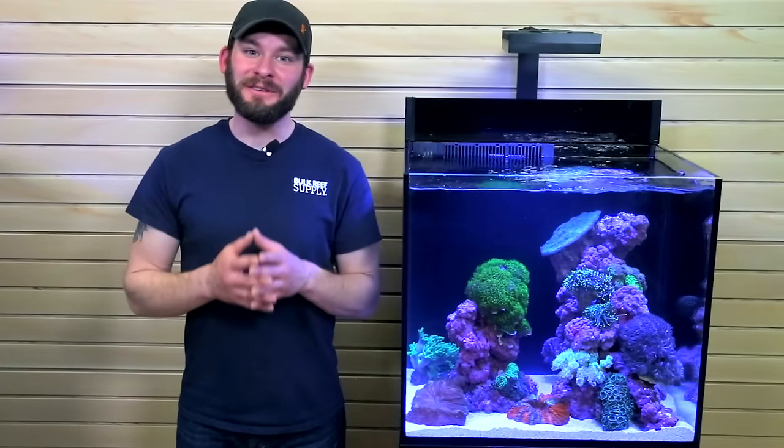Thanks for watching, and if you have any more questions that we didn't answer here, feel free to give us a call, send us an email, or hop on a chat. See you next time on BRSTV.